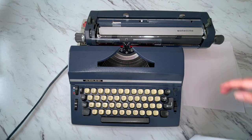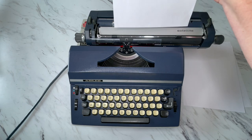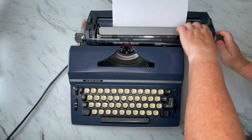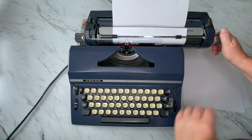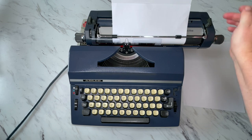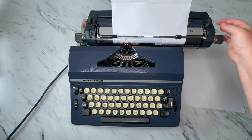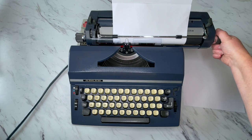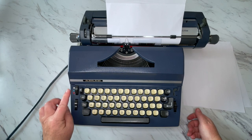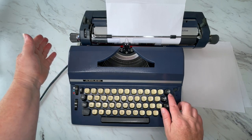You have your margin release, caps lock, tab, and your return handle. To load your paper, you're going to load it right behind this silver band bar right there, then turn the handle and make sure the paper goes under the bar. I like to come up and make sure it's even, and if not then you use your paper release to even it up.